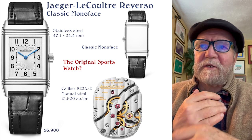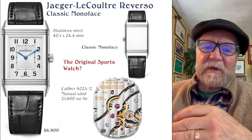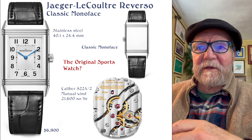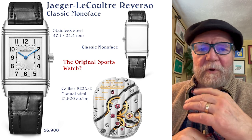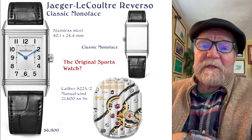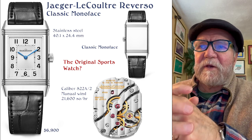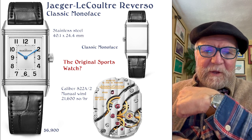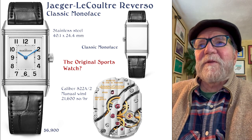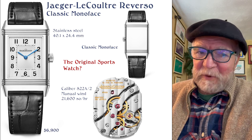Starting off is what may have been really the original sports watch: the Zarzala Kutra Reverso Classic Monoface. The Monoface, as some of you probably already know, was developed for a polo player in India. He loved his Zarzala Kutra, would wear it playing polo, and it would get busted up. So he talked to the person in charge and said, could you do something for me? The result is this classic — they now call it the Monoface — and you just flip it over when you're playing polo. The Reverso is a true classic and I'd call it the original sports watch.